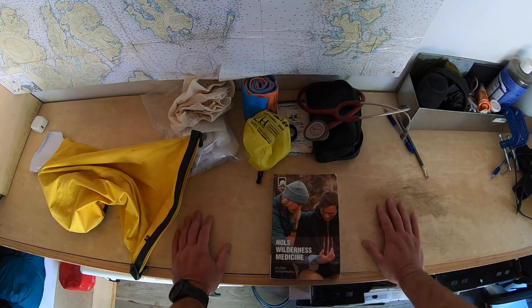That's how I handle first-aid kits, and I hope you never need it. Whatever you're doing outside, be safe and have fun.